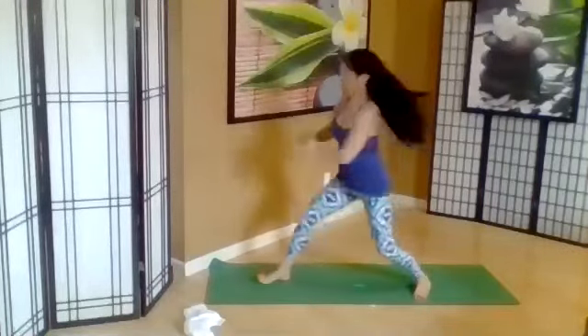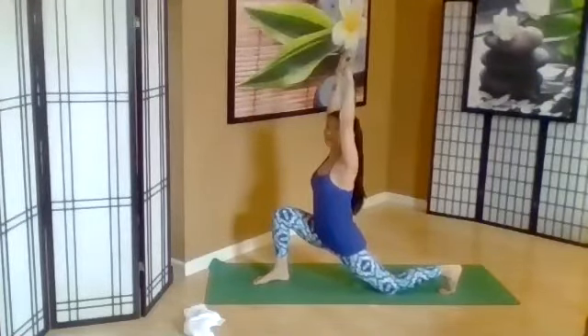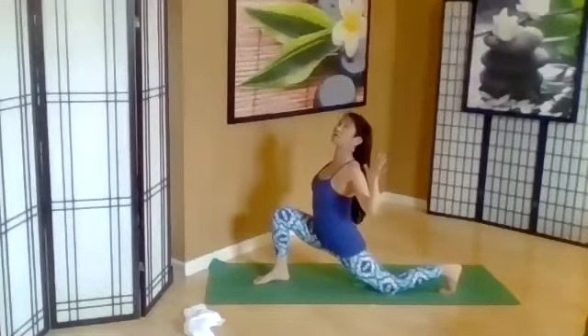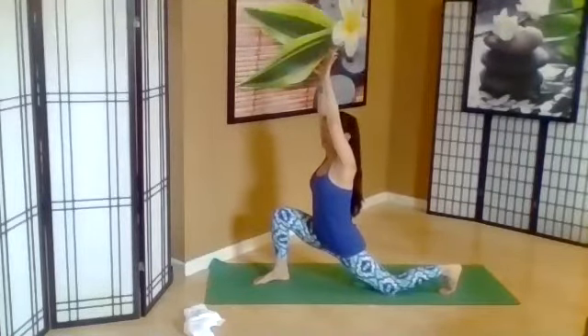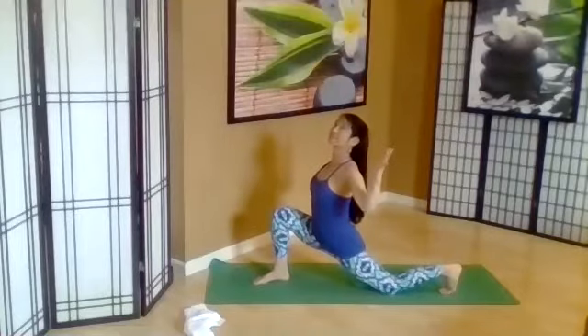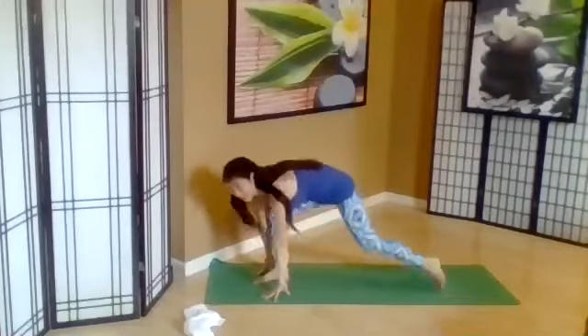So the side view here — lift up, inhale, palms facing forward. Exhale, bend the elbows, draw back, open the heart. Inhale, lift up. Exhale, bend the elbows, open the heart. Inhale, reach up. Exhale, lower down.